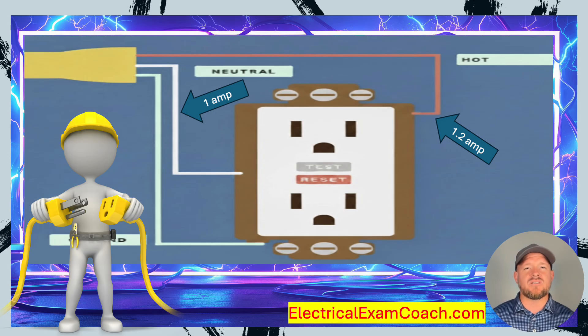You might ask: at what point does it trip? A Class A GFCI device is set to trip at no more than 6 milliamps. A milliamp is one one-thousandth of an amp, so 6 milliamps is six one-thousandths of an amp. In this case, there's 0.2 amps flowing through me — that would actually be 200 milliamps, and that's more than enough to kill you. That's why we need GFCI technology.